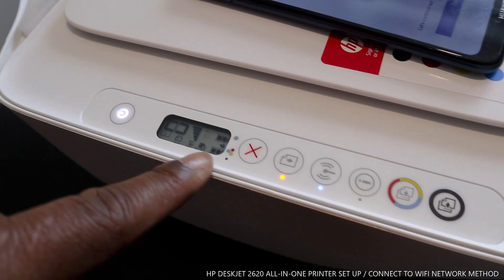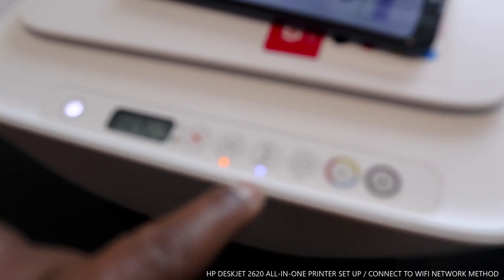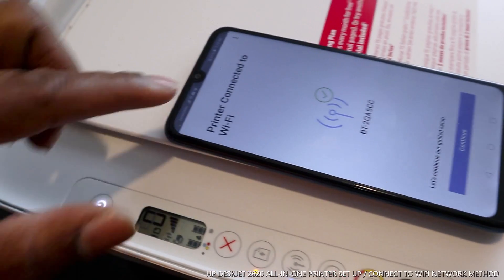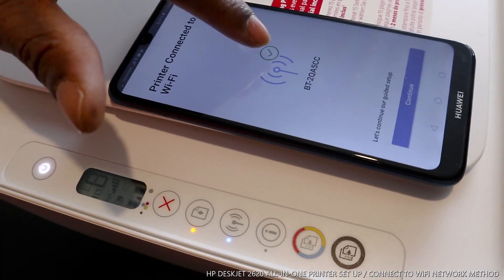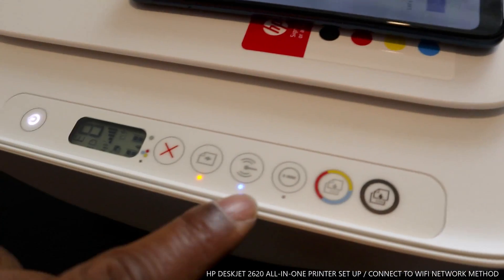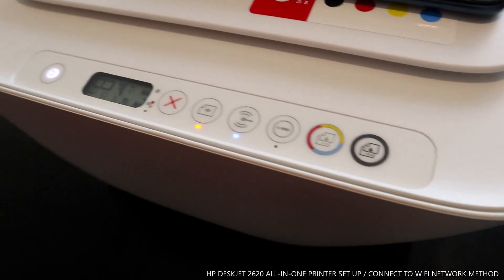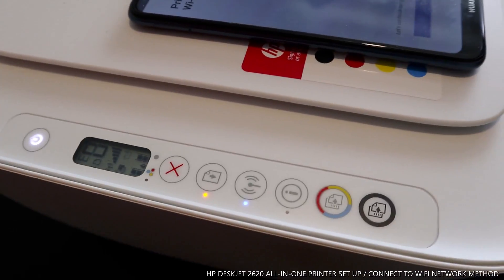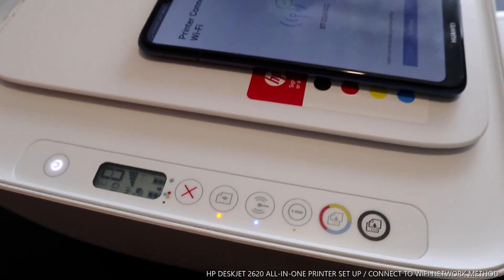The ink cartridges are installed and this printer is ready to go. It's connected to my home Wi-Fi network and the app shows a tick to confirm the connection. Thank you very much. If you're happy with what I've explained, please consider subscribing — it helps us grow. Thank you very much, stay blessed.